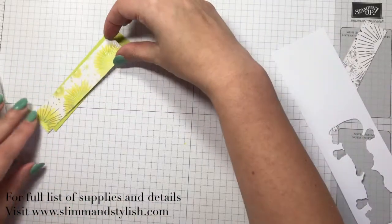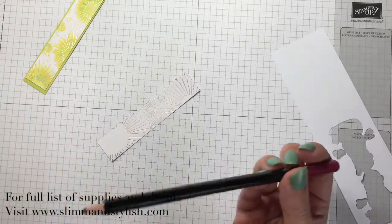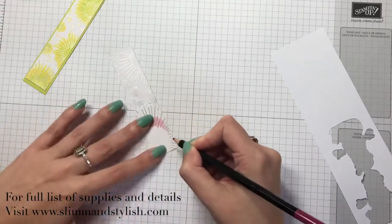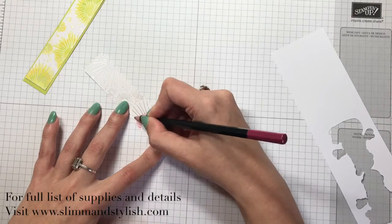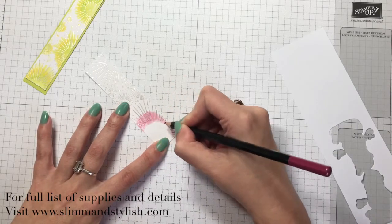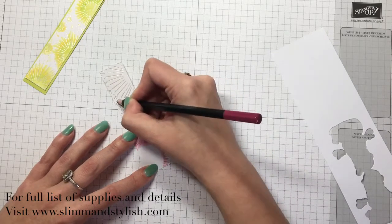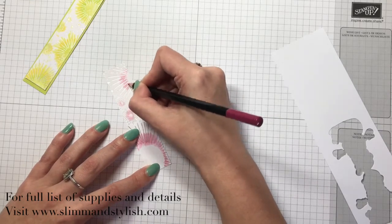I came in with Wink of Stella and just went around the circle where the bright green is and glitzed that up so the whole thing shines even more. For this one I used rich razzleberry because we don't have a berry burst pen or pencil, but rich razzleberry looks quite a lot like berry burst anyway. I'm getting to the stage now where I'm so fed up of reds and greens I can't wait to pack them away — and then come June or July I'll think I could just do with some reds and greens.